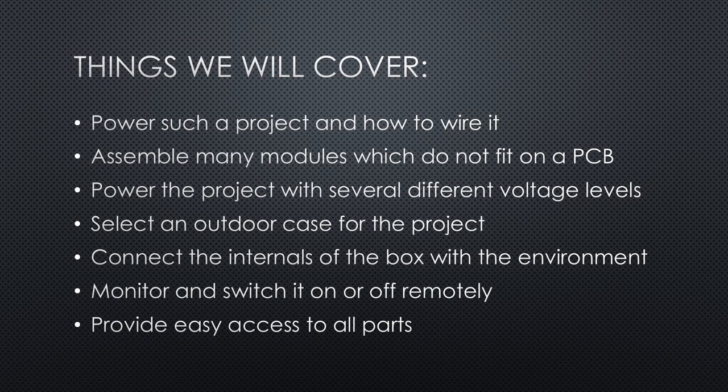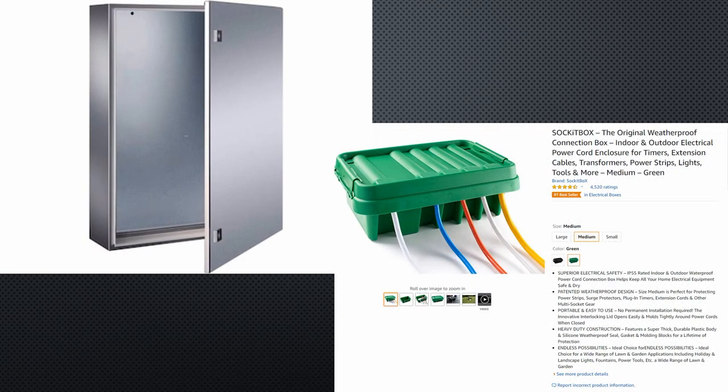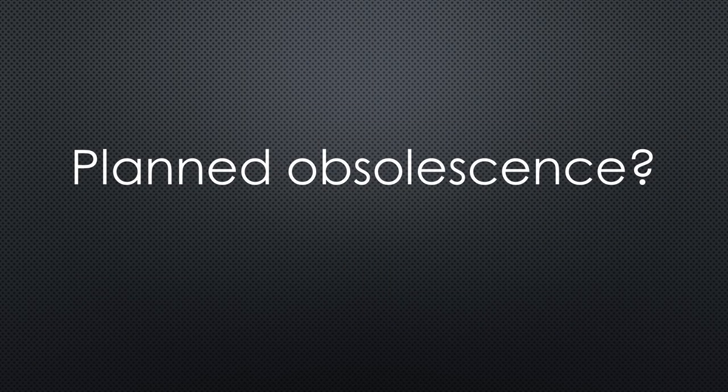Let's start with the case, because in the end it defines the dimensions of the overall project. Of course, the parts also influence the size of the box. I suggest using a bigger box because it will make things easier later. There are many possibilities — professional ones that last forever but cost a ton of money, and cheaper ones that probably will die earlier. Projects and desires of makers change over time, and the chance that the project is enhanced or no longer used in a few years is high.